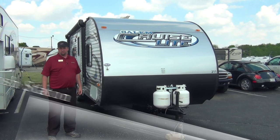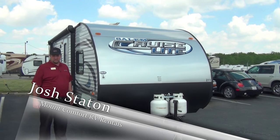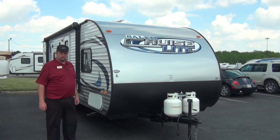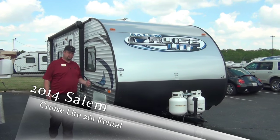Hi guys, Josh Staten here with Mount Comfort RV Rental Department. Today I'm going to take you through the 261 Salem Cruise Light VHXL. This is the bunkhouse model in our travel trailer fleet. It's pretty popular and books out real far in advance because of the bunk beds.